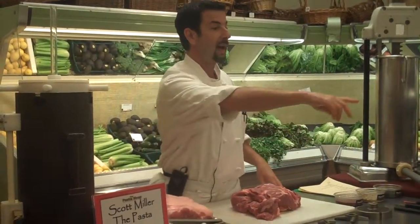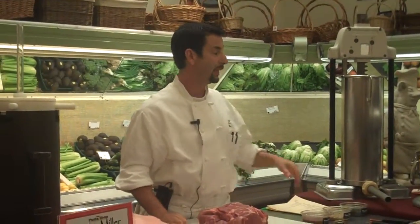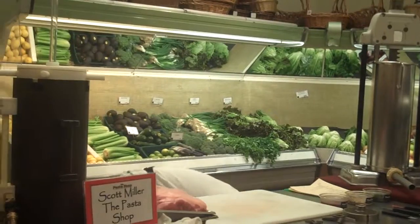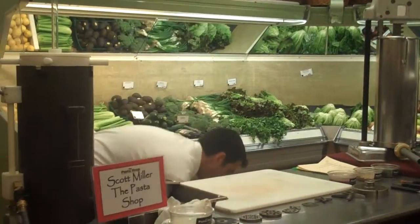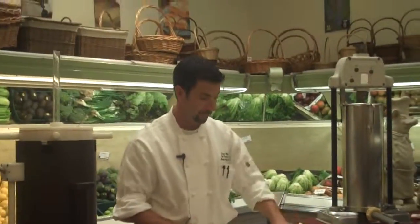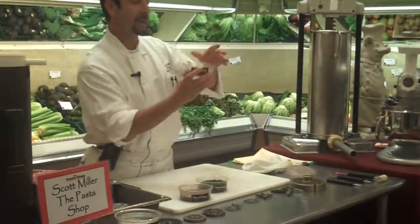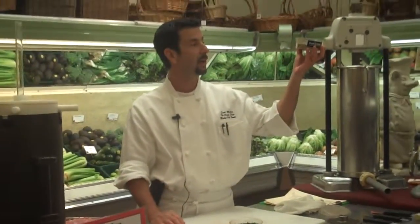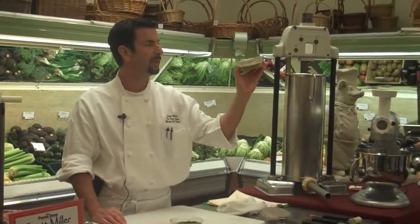As far as ingredients, all of you have a little handout, and in that handout there is a recipe for sweet Italian sausage, which is what we're going to be making today. If you look at that recipe, you'll see these ingredients. We use a combination of spices: whole fennel, ground fennel, four spice, onion powder, salt and pepper.